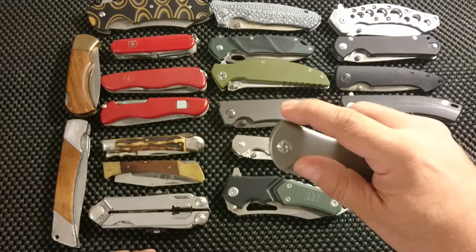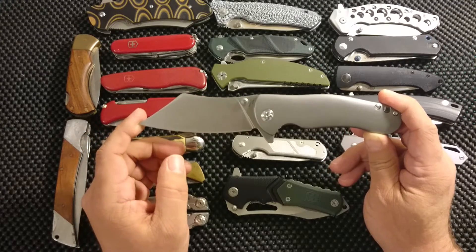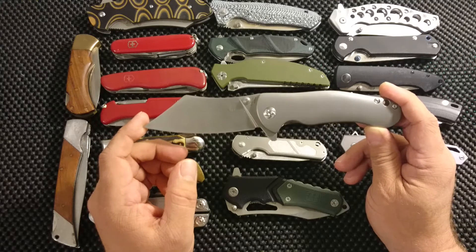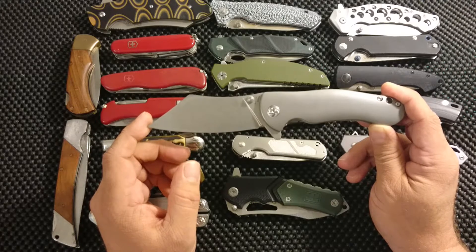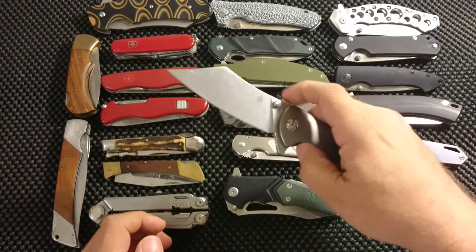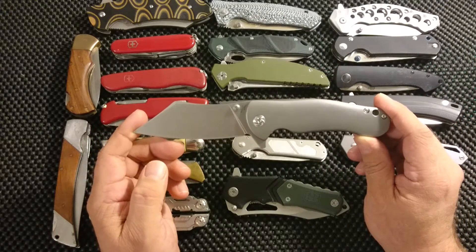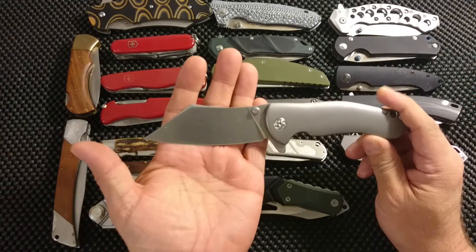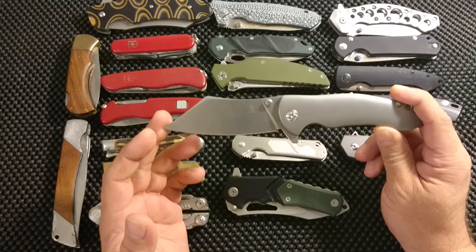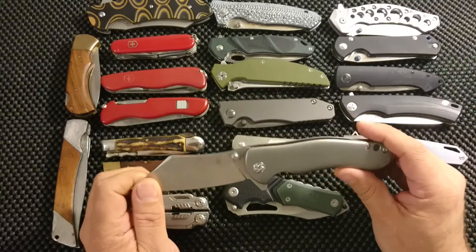Then sort of the gem of my collection — the Kaiser Superhound. At least a gem price-wise, and indeed a gem otherwise as well. This is without comparison the most expensive knife in my collection. I wouldn't have been able to buy it without a group buy. It has a titanium handle, and I like this cleaver style — or reverse tanto perhaps. It really ticks so many boxes; a very very nice knife indeed.